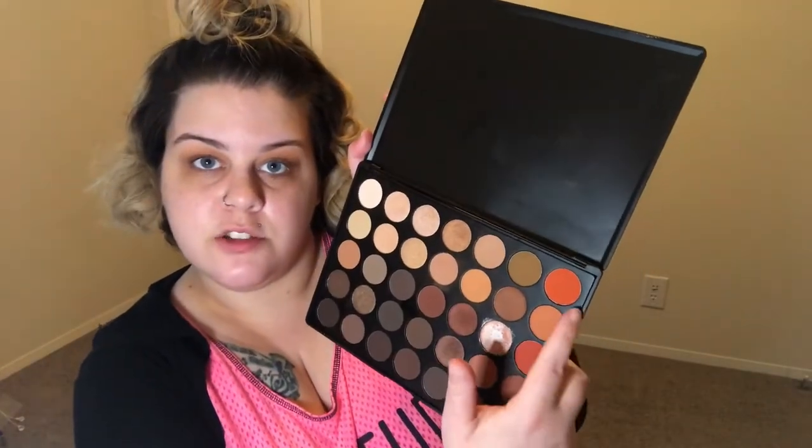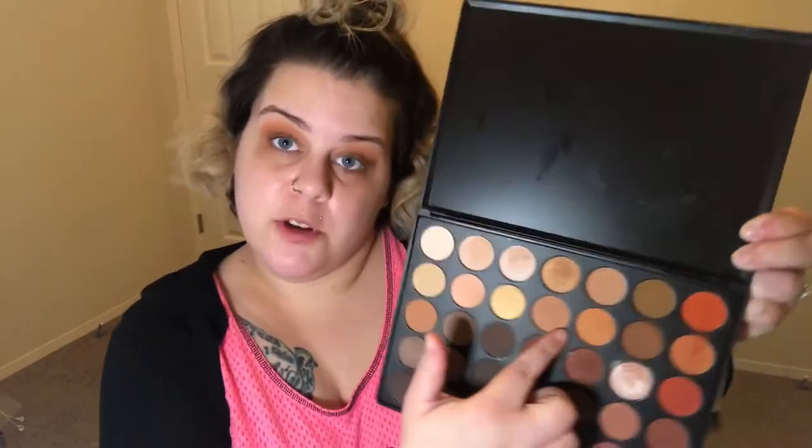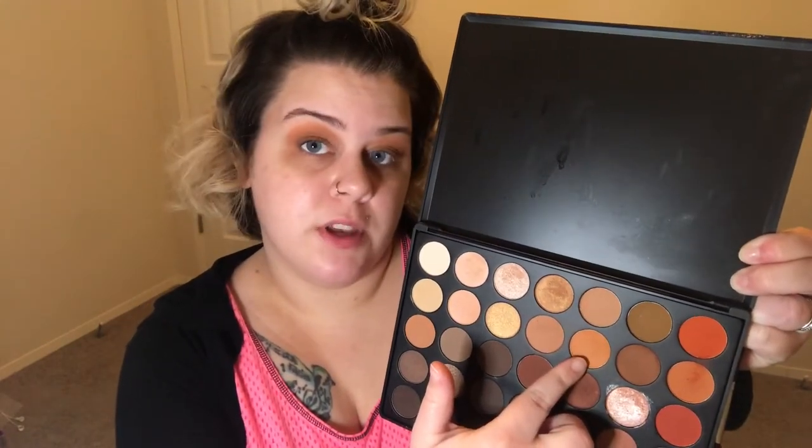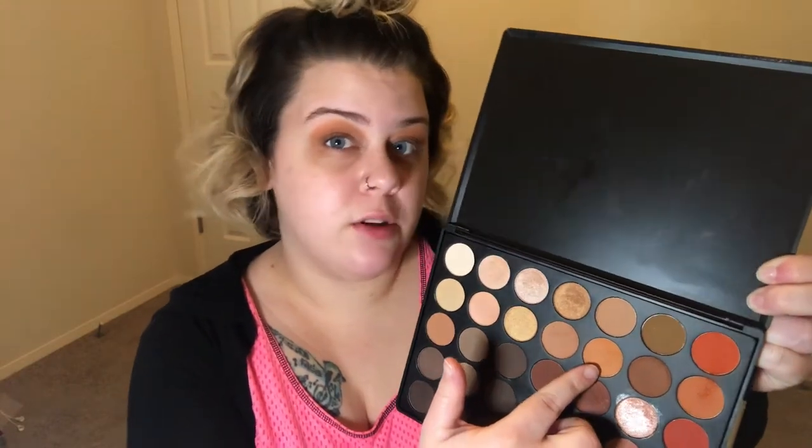I want to add some more orange into this, so I'm going to take just a little bit of these two shades right here mixed together. Now with the same brush I'm going to be taking this creamy creamsicle shade and just soften this out a little bit on top because it's getting a little bit too wild — who am I kidding, it's still going to look a little bit wild.